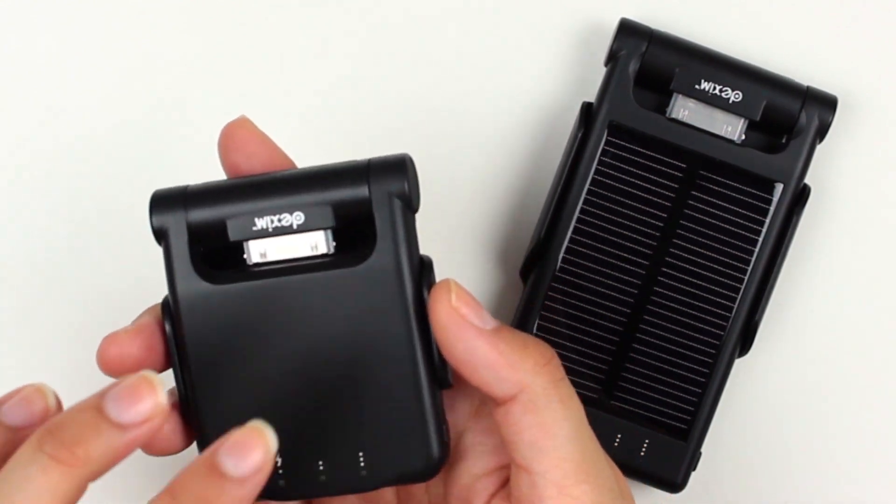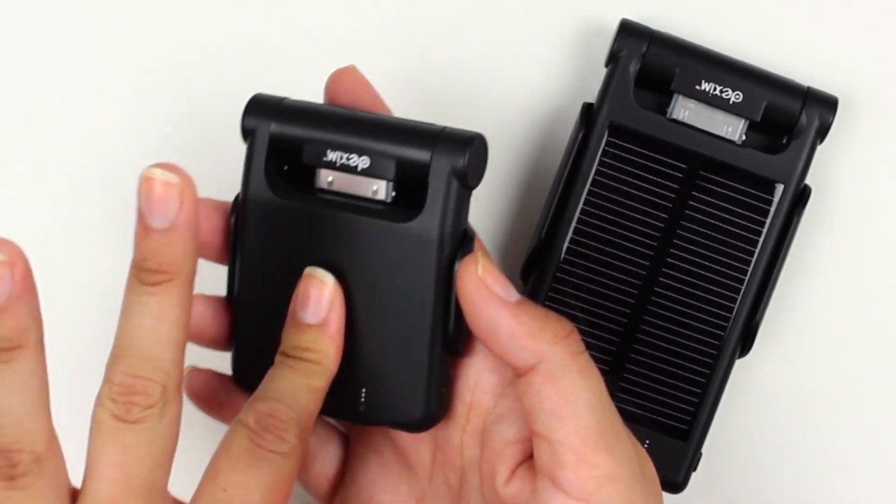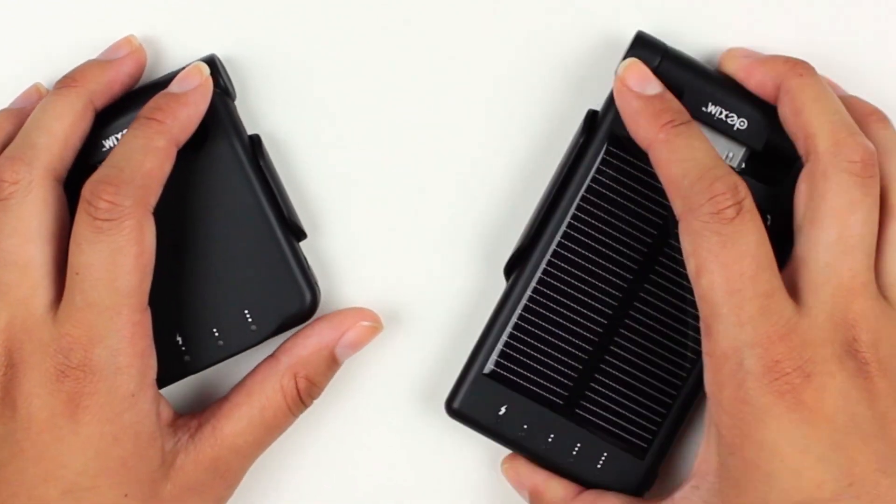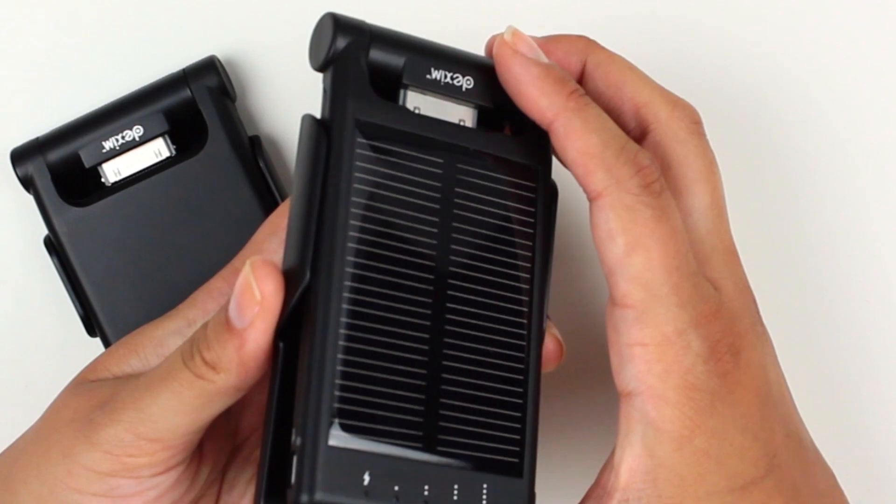The solar dock can also charge the iPod Touch 3G and 2G, but the standard P-Flip cannot. However, the P-Flip does charge the iPhone 4.